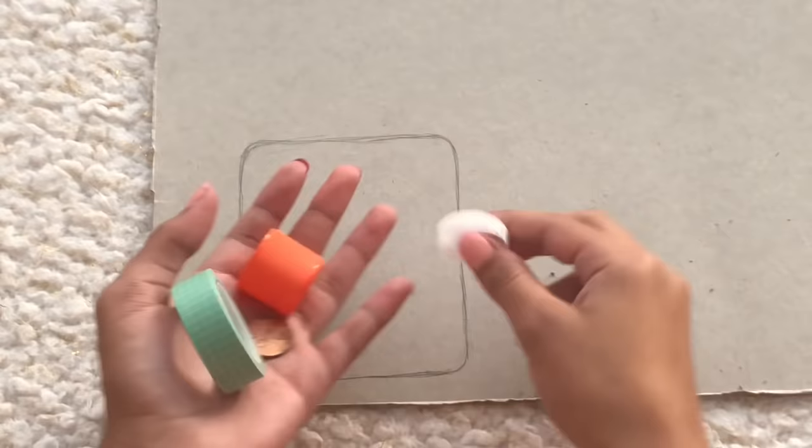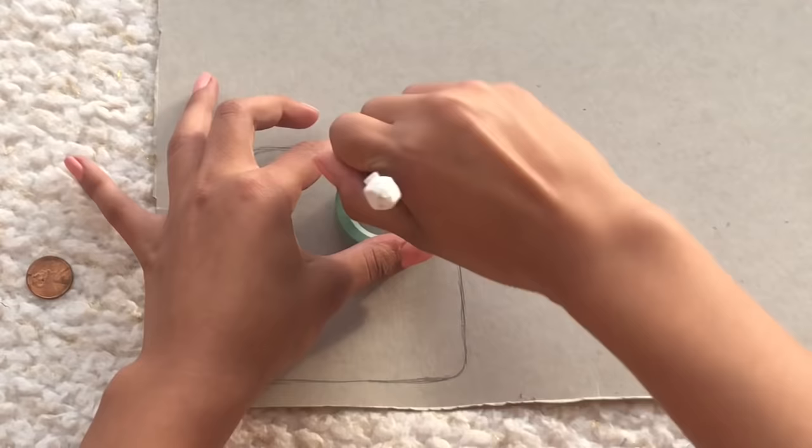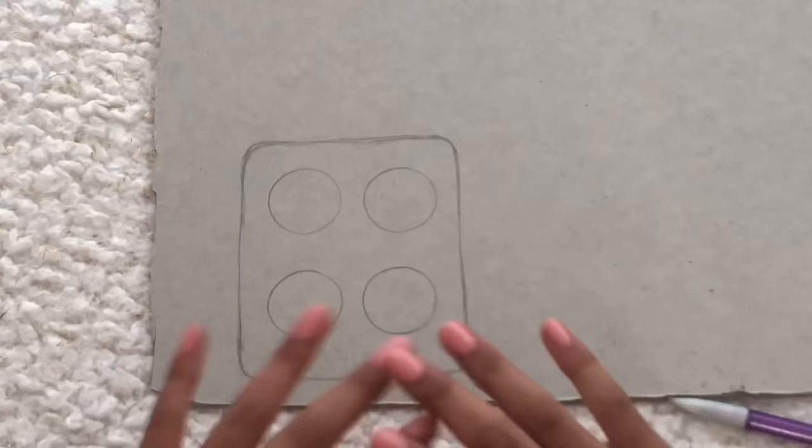I would recommend using some circular items to trace so they can all be consistent circles. I'm going to use the inside of this washi tape and just trace it. You can make as many holes and circles as you want — I think I'm going to make two up here and two down here.